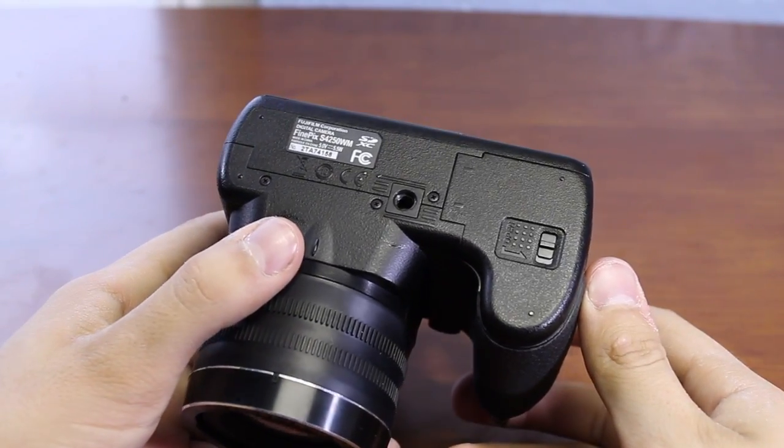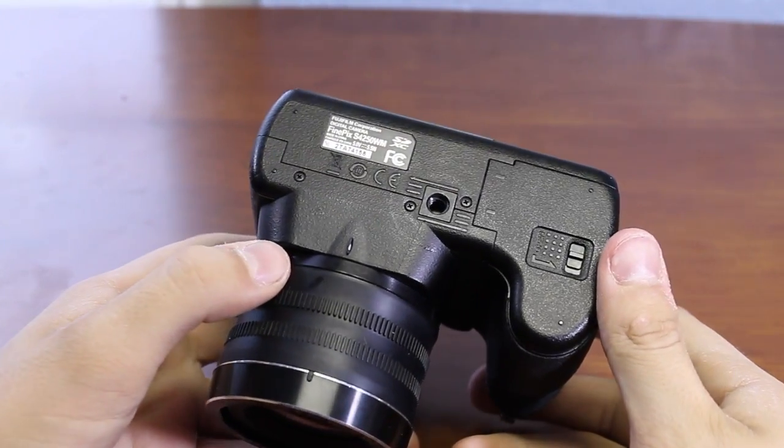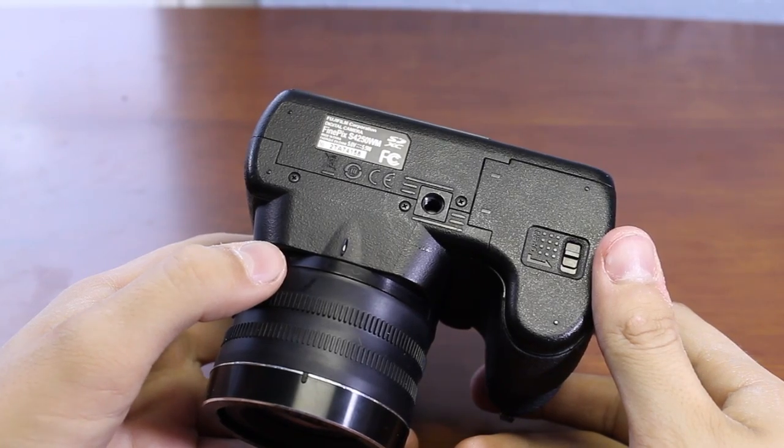This camera uses an SDHC card slot. It does not have two — it only has one. As I mentioned, the tripod mount is possibly in its worst position out there.